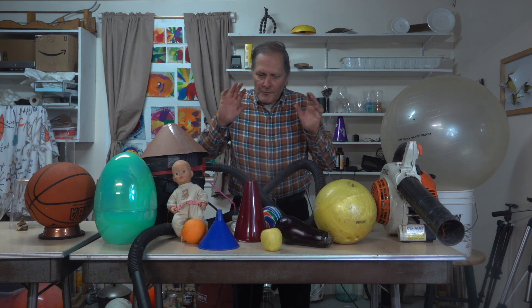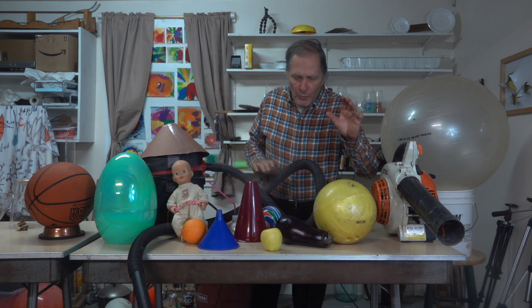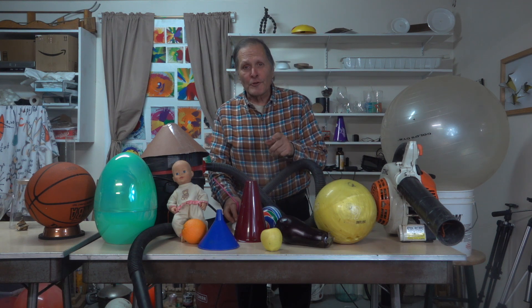Here are some of the materials we're going to use today. We have all different types of air sources, funnels, and all different types of objects we're going to lift. But let's start off and go back and look at the original demonstration.